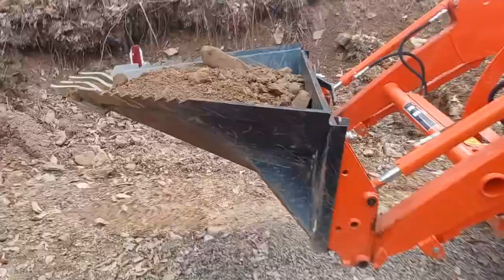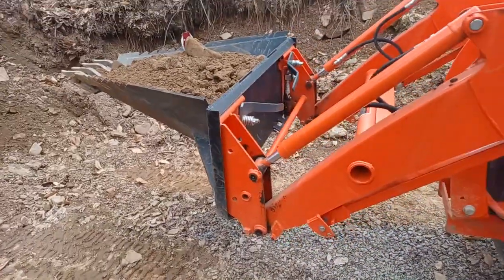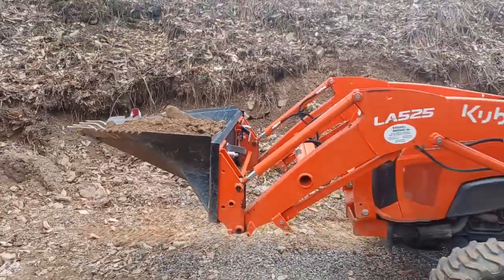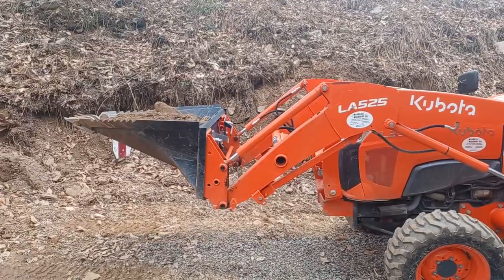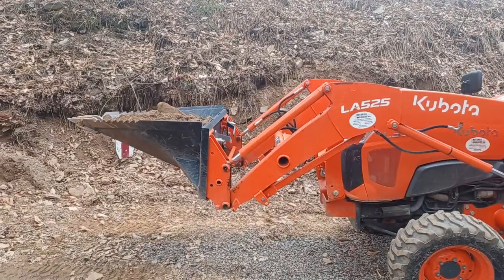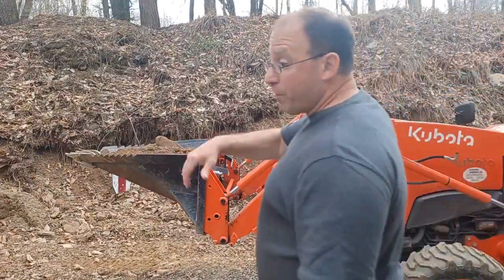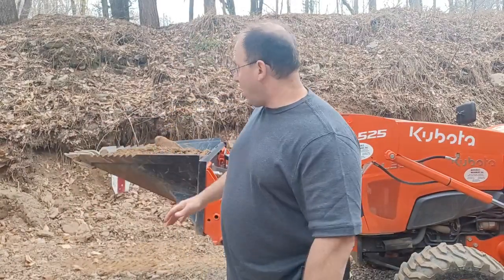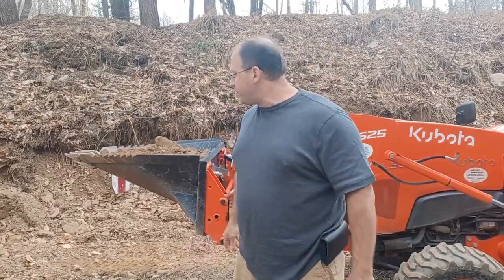I think this is an extremely useful tool if you've got a front loader, particularly with a quick attach. For less than $1,000, you're going to get a lot of utility out of this. Unless you're specifically digging a deep narrow hole or removing lots of stumps where you need to dig narrow and deep, this is probably what's going to be most useful for most tractor owners. I hope you guys enjoyed the video — drop some comments below and I'll talk to you all soon.